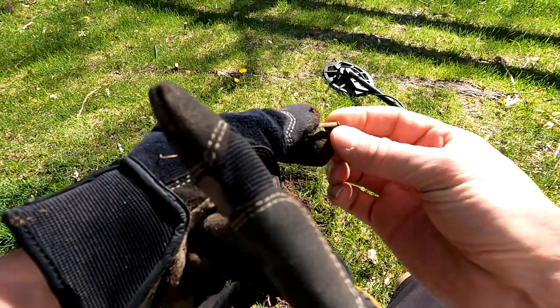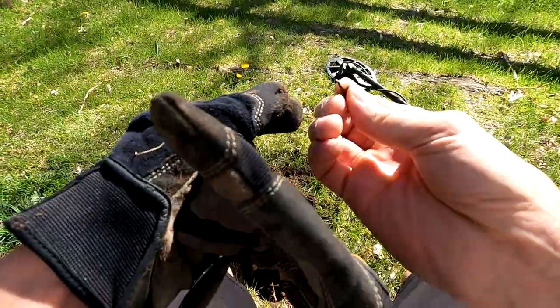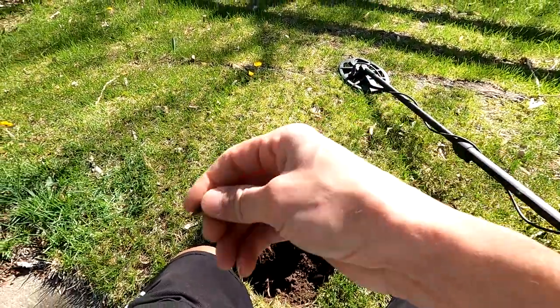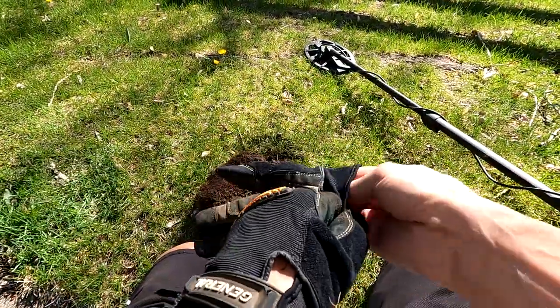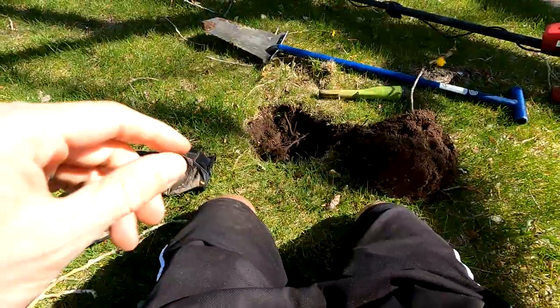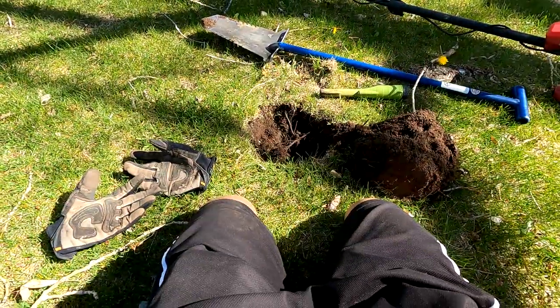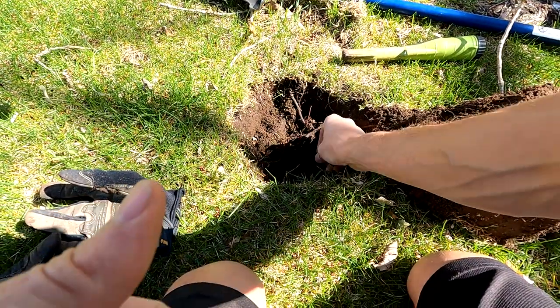This has been here a long time. Got a .22 casing just literally falling apart in my hands. Put that in the bag. I found some nails, lots of nails, and some .22 casings, but I think I just found my first coin. Let's see what we got here.